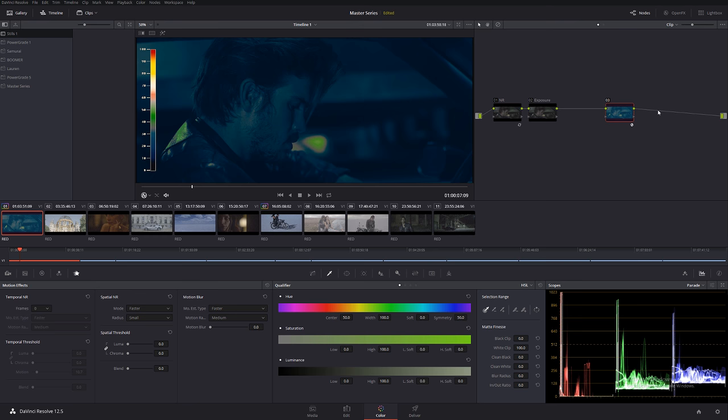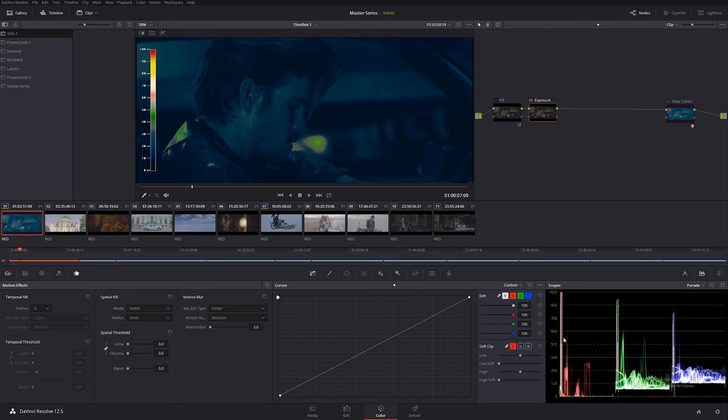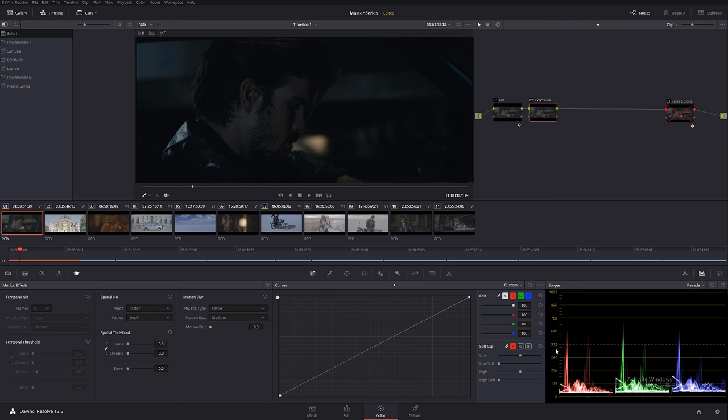A lot of professional color grading studios have maybe five or six different monitors — one for false color, one for scopes, a big projection for video, a client monitor, and so on. I want to give a special thank you to Time and Pixels for making this false color plugin — it's definitely a lifesaver for smaller studios and freelancers. False color is the same visual representation as a waveform or RGB parade. Let's turn it on and go to the Exposure node.